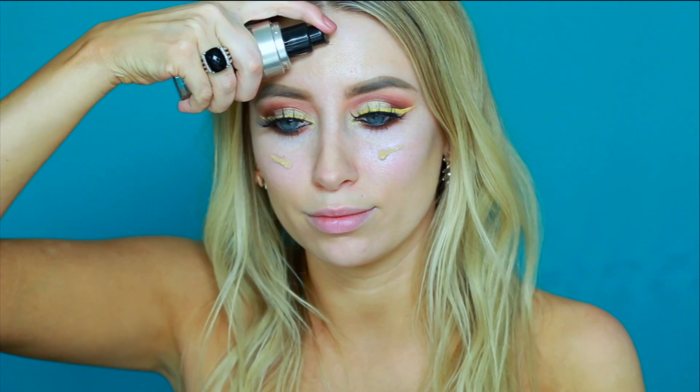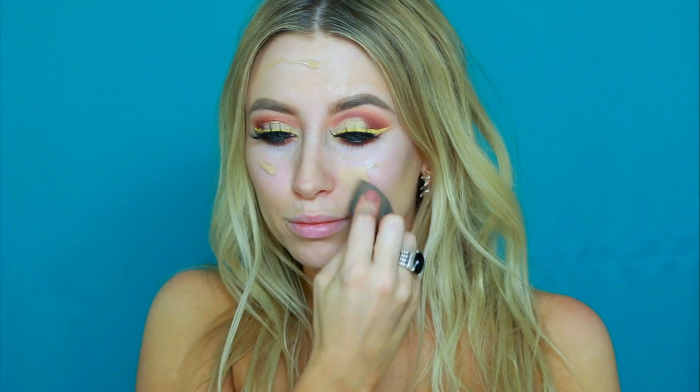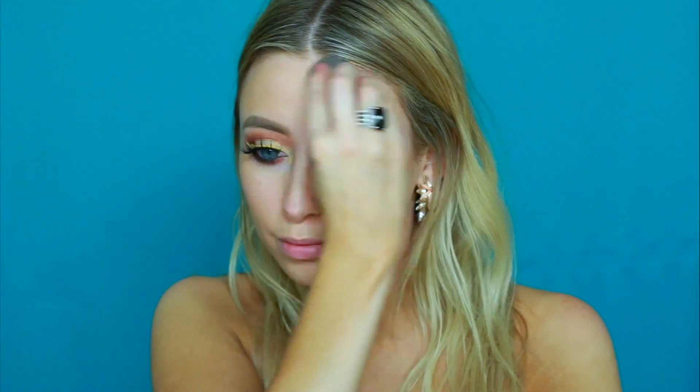For foundation today I'm using the Makeup Forever Ultra HD Foundation and just buffing that onto my skin with a damp beauty blender. Next like always I'm color correcting my under eyes. I'm using the LA Girl Pro Conceal Orange Color Corrector and buffing that out as well.